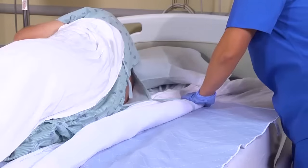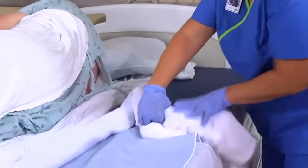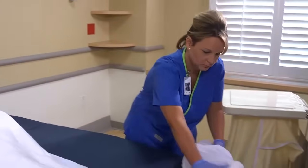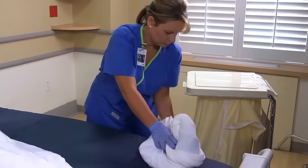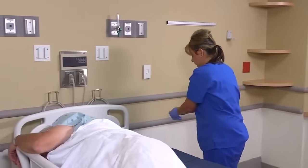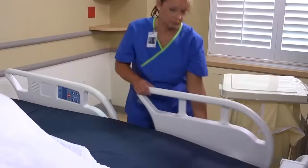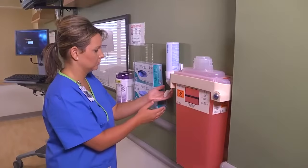Loosen the edges of the soiled linen from beneath the mattress and remove it by folding it into a bundle or square, holding it away from you as you place it in the linen bag. Then clean, disinfect, and dry the other half of the mattress if necessary. Remove and dispose of your gloves. Raise the side rails and perform hand hygiene.